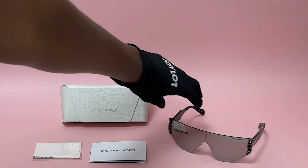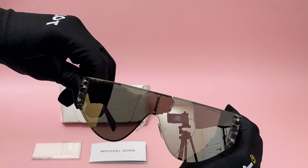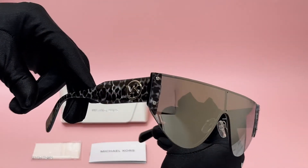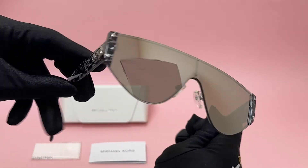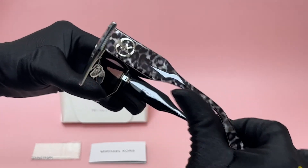The color of the frame is silver, and it also has a white leopard print. As for the lenses, they are a silver mirror, and they have a style of shield. On its temples, you'll find the Michael Kors logo in silver.